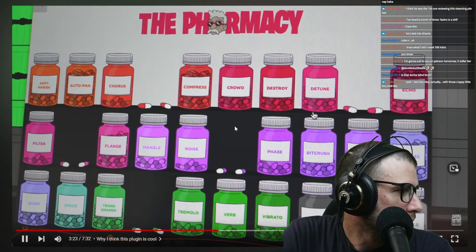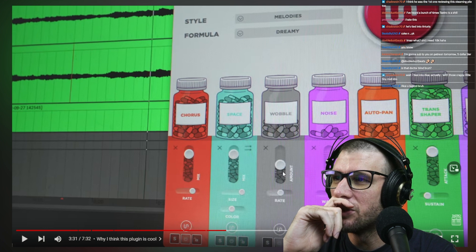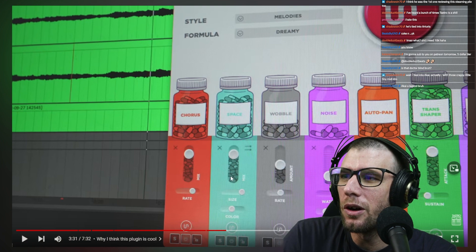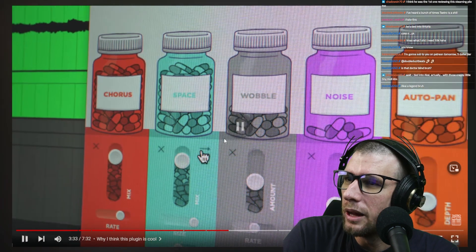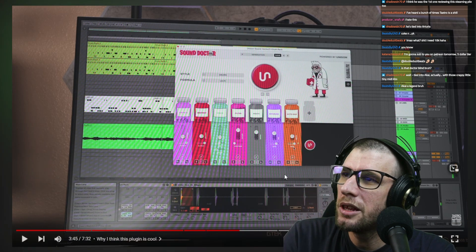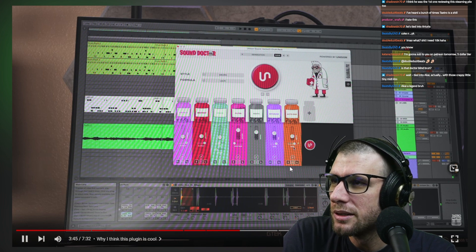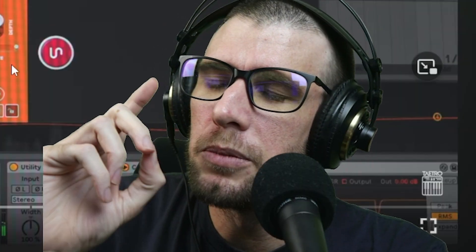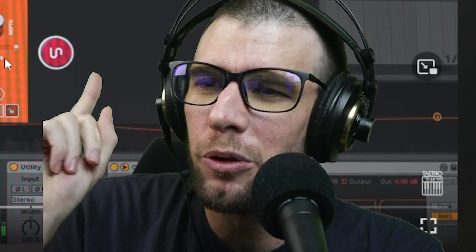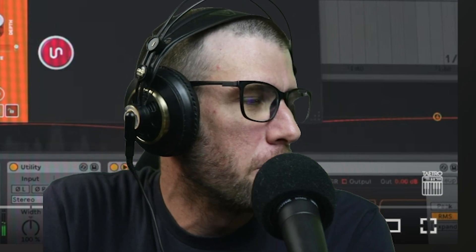Tatro explains Sound Doctor has over 25 effects available, each with adjustable parameters. I'd have more respect for him if he were self-aware about it — like if he said 'yeah, this thing's kind of dumb.' He's hard-selling it to his audience. One cool feature is the randomization: you press one button, roll the dice, and it generates an effects chain. Sound Doctor is probably one of Unison's best plugins, but you just can't be affiliated with that company. Someone asked if my videos are cancel culture — they aren't, except with Unison Audio. They're irredeemable.